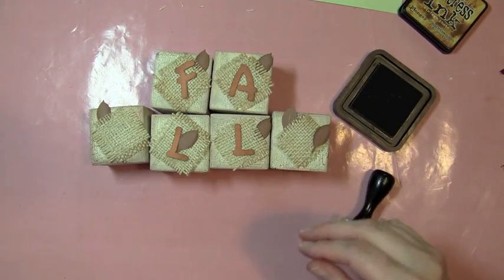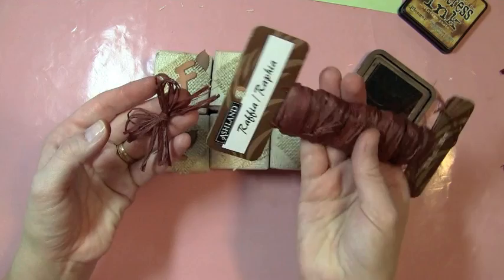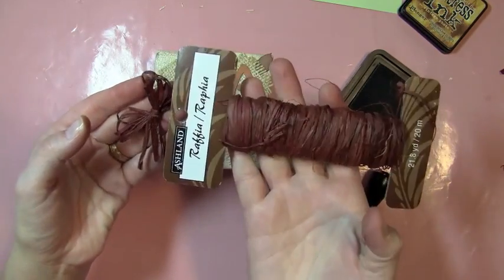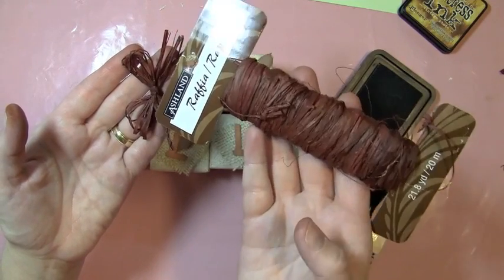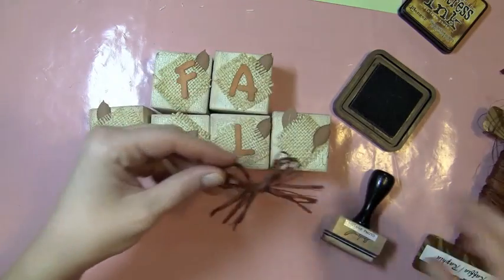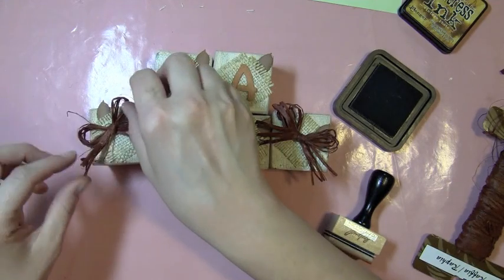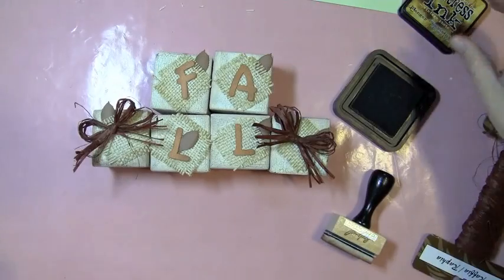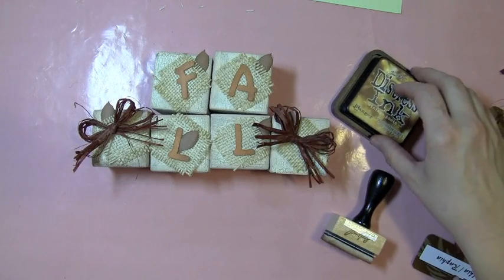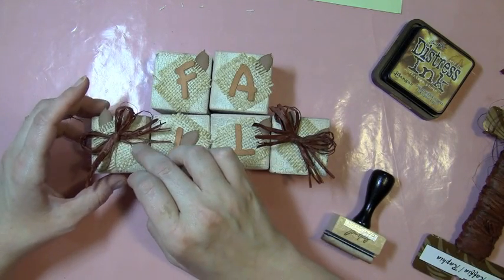I have one more leaf punch so I'll stick it someplace. I also took some raffia from Michaels — it comes on a roll — and made a couple little bows: one to go on this side and another on this block. And that's my latest fall decoration, made just using some supplies I picked up at Joann's and Michaels and some stuff I had around.